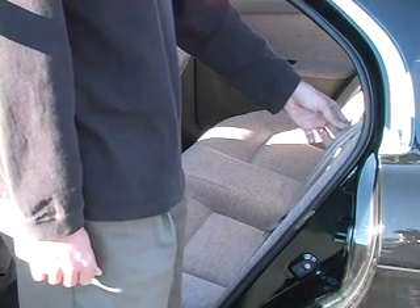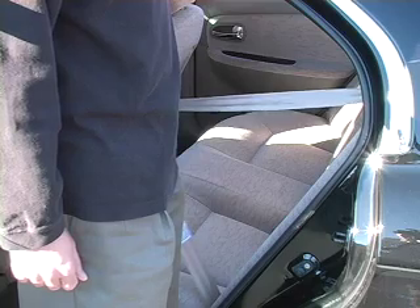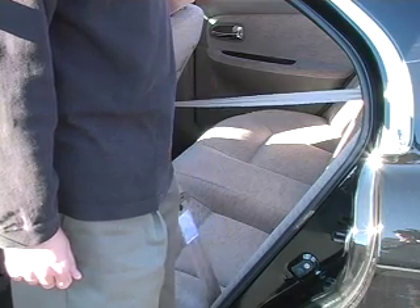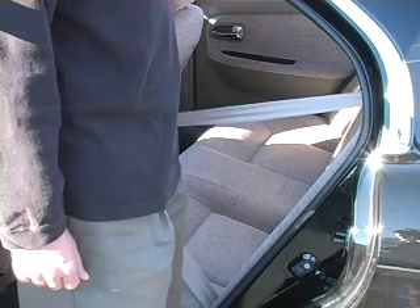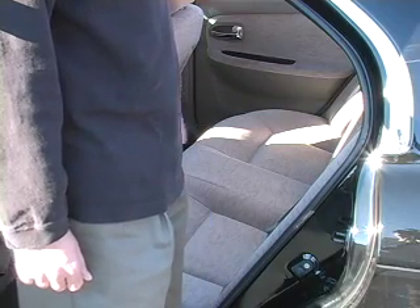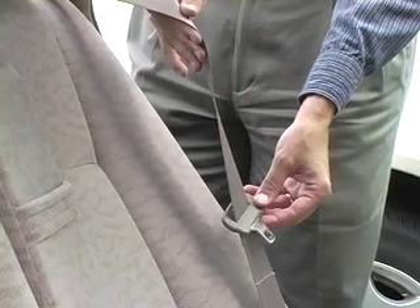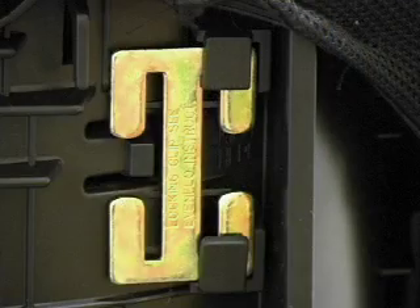If you are not sure, you can check by pulling about two feet of the shoulder belt out, then releasing it so that about six inches returns. Now try to pull it back out. If it will not come out of the retractor, you have an automatic locking retractor. If you have an emergency locking retractor, or if your belt buckle slides freely along the belt, you will need to use a locking clip. Please review your owner's manuals and our separate locking clip video for more information.